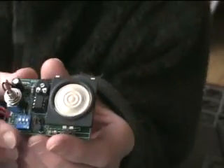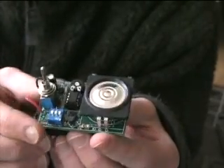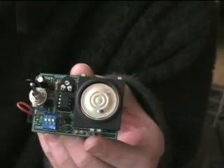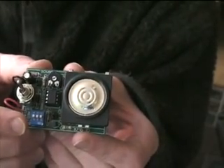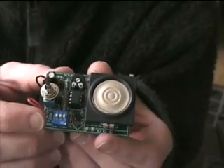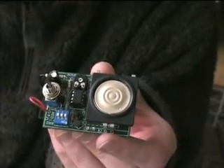Well hello everyone on YouTube. This is a video that I'm making to show off my fancy little kit that I bought from a company in the US called Velleman — it's a soldering kit. What I've made is called a siren sound generator, and it gives off four different sounds: three sirens and one noise.